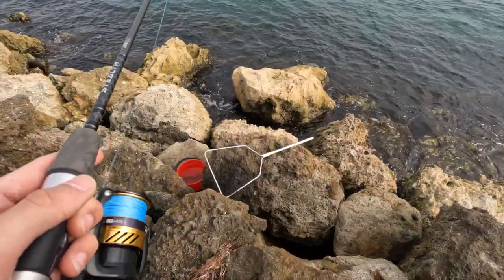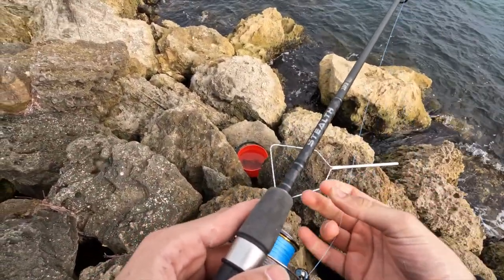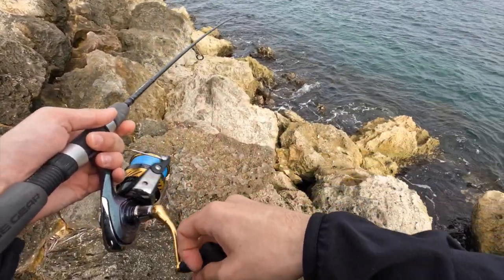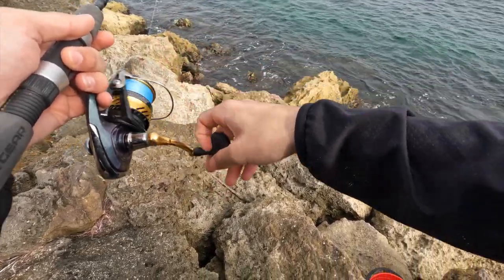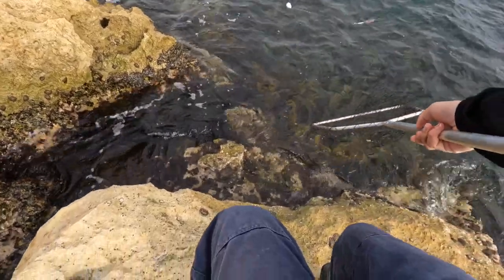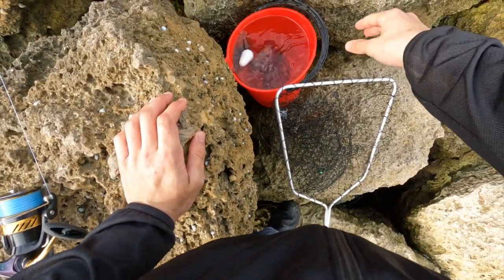It's about three o'clock at the moment and sunset's around five or six, so we're getting into the prime hours now. And it's done the trick — the float jig! Left it for a couple of minutes. Bingo! Smaller squid. Bit of squid. Beauty.